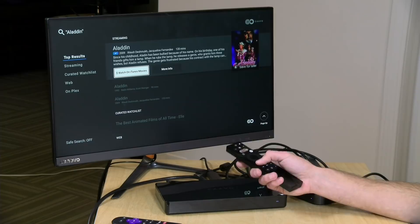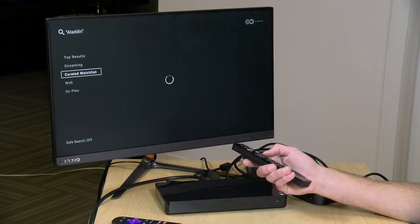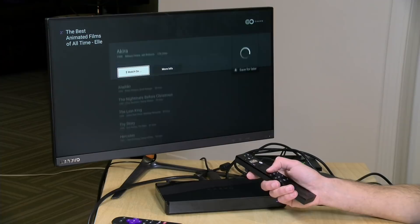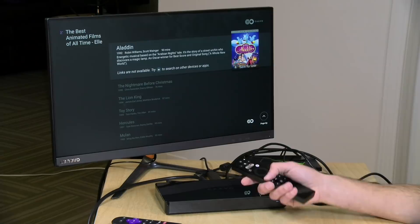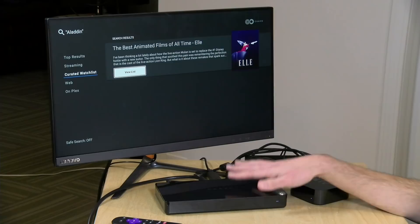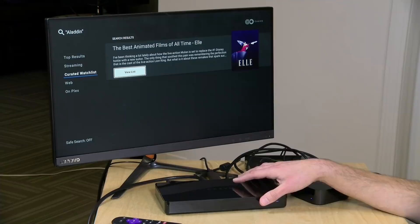It does have some other things of interest. There's a curated watch list — for example, best animated films of all time from Elle magazine — but ironically Aladdin is on that list and you can't actually watch it. There is some value for folks with existing cable subscriptions; it works with Comcast, Time Warner Cable, DirecTV, Sling TV, and PlayStation Vue. But my HD Home Run app isn't compatible, and Plex Live TV and DVR don't work with it — so there's just a lot missing for cord cutters.